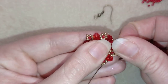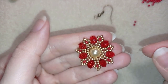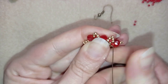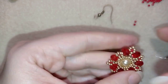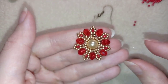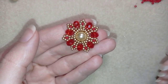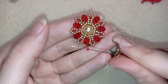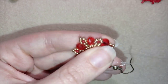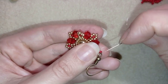All my beads stay in a nice shape. Now I go into this so-called flower center area where I will attach my ear wire. I'm going to take a red seed bead, an ear wire, and a red seed bead. I'll go back in a circle through this golden bead here, and I need to reinforce this attachment.